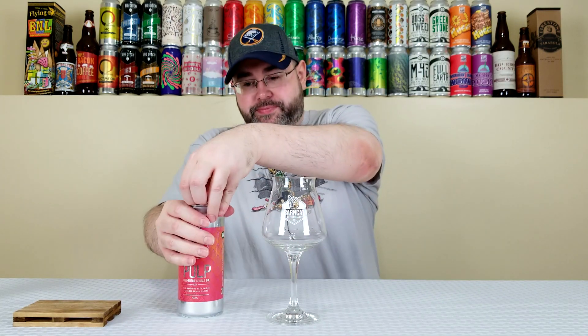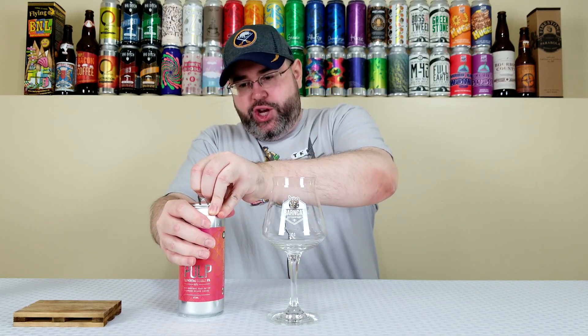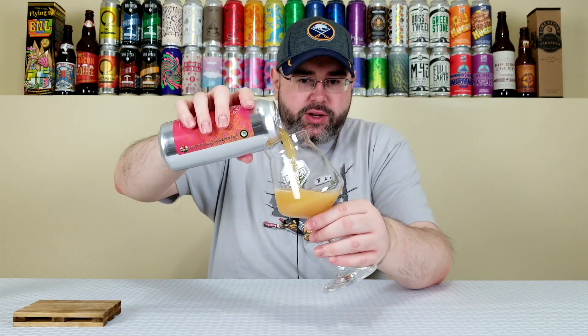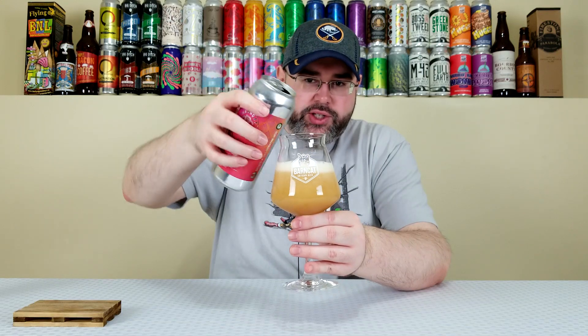Hashtag proper glassware and let's crack this one open. I've seen a lot of people drink this one, including Jamie from Basement Beer — good friend of mine, former beer tuber, but Jamie's an awesome guy and he really likes it. Sean and Andrew and a lot of other people have enjoyed it, so I'm hoping I enjoy it as well. Clementines are delicious, oranges in general are delicious, and this just sounds like it could potentially be delicious.